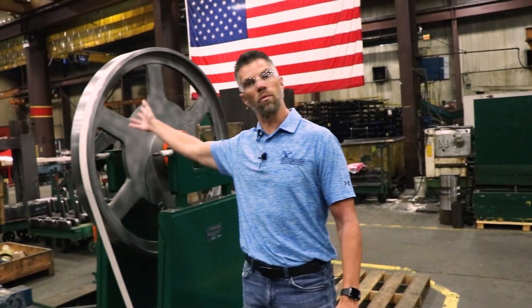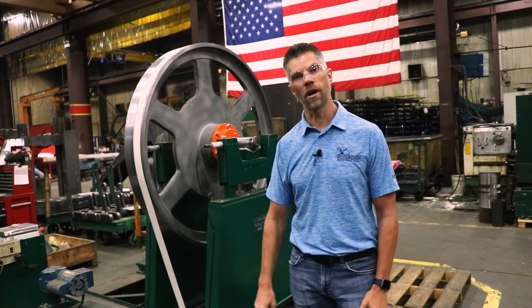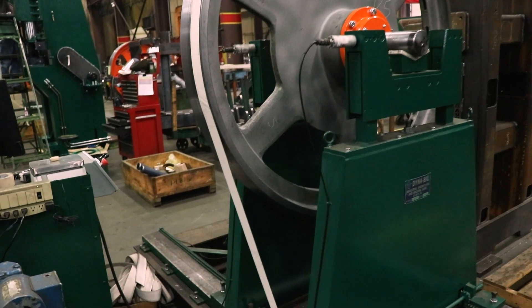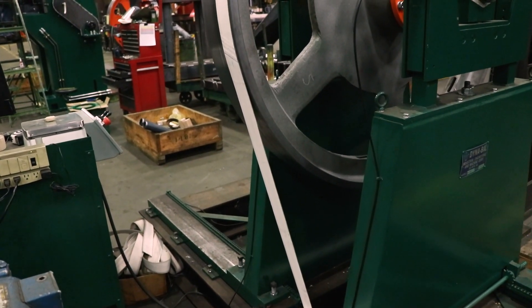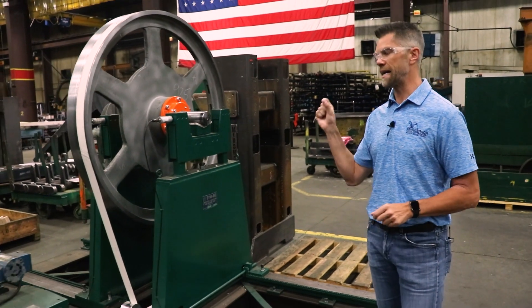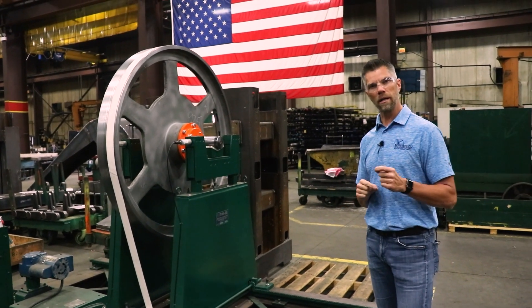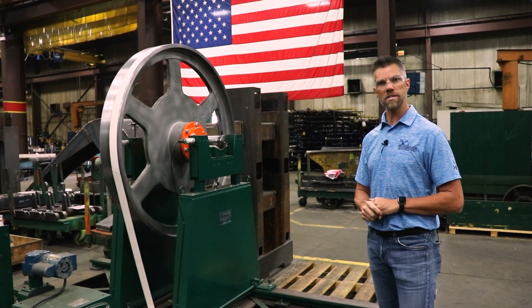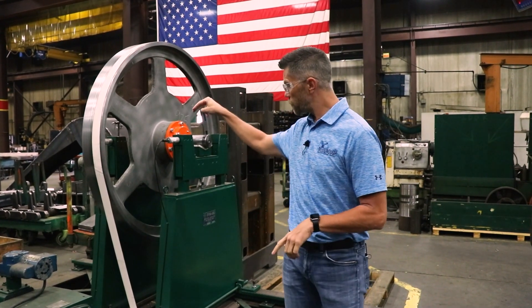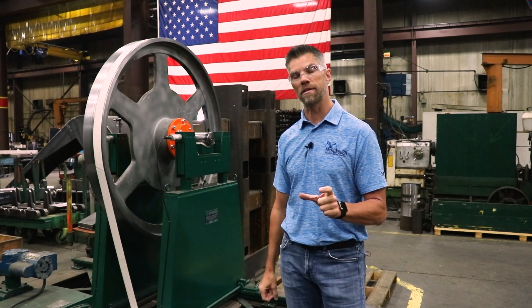This belt will run this wheel up to a certain RPM and we've got some electronics on here that will tell us if the wheel is perfectly balanced or not. It's kind of a little bit of a double check for us. At times we'll have to put a little more lead wool in one place or another. Then we'll take that wooden block and put it in that balance pocket.